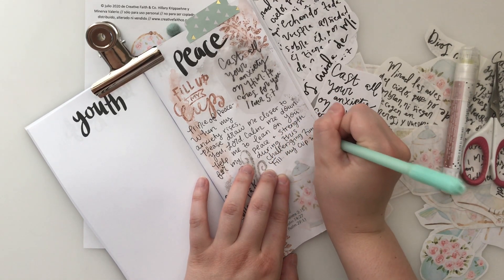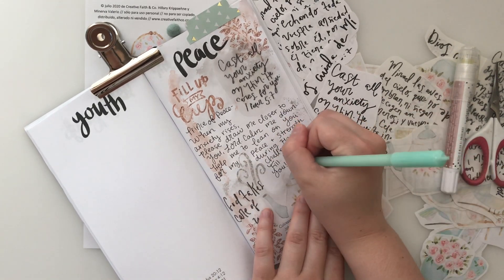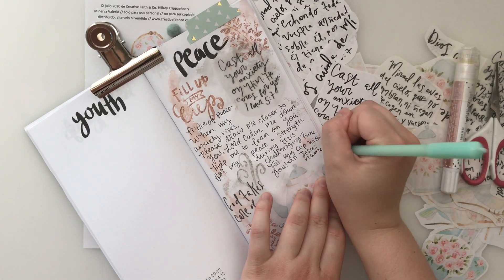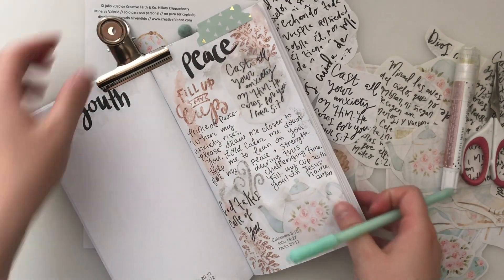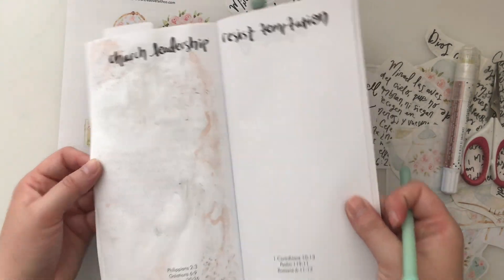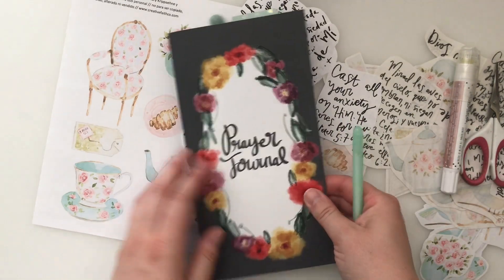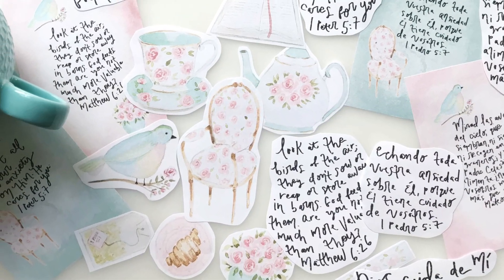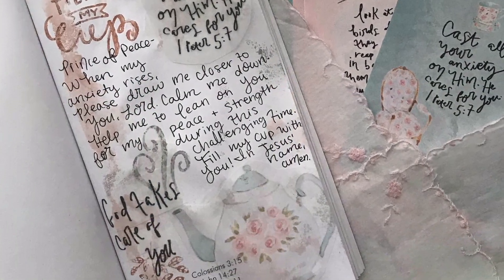Just know that I will be continuing to pray for you guys as well. I pray that this printable helps you to leave your anxiety and stress at the foot of the cross. Thank you guys for watching this video. Be sure to hit the subscribe button and the bell notification so you don't miss out on any Creative Faith videos. Give this video a big thumbs up. Be sure to download this printable and tag me and Minerva on Instagram and social media — we love to see how you guys use these freebies. I will see you in the next video. Bye!